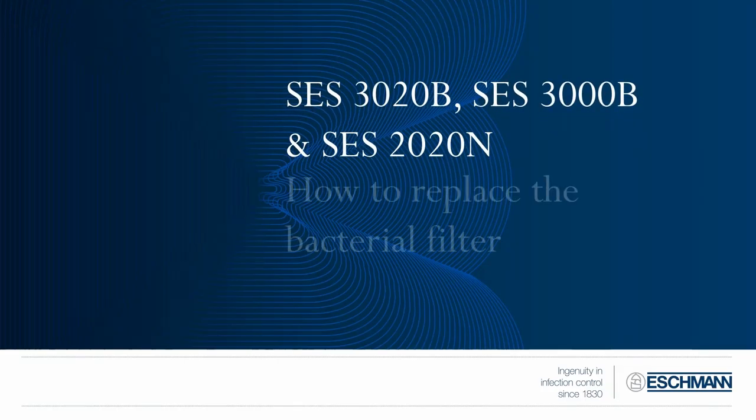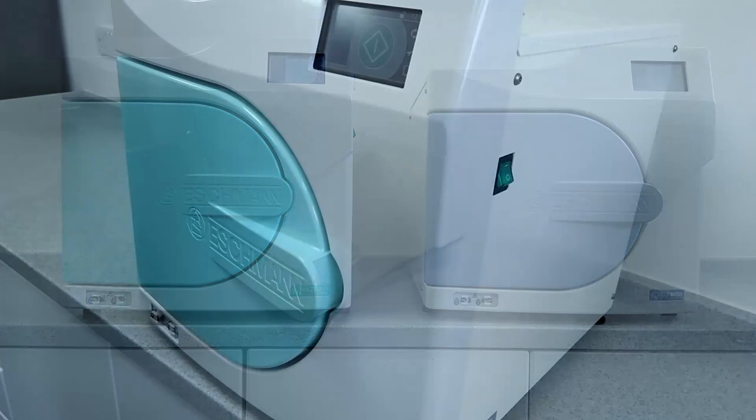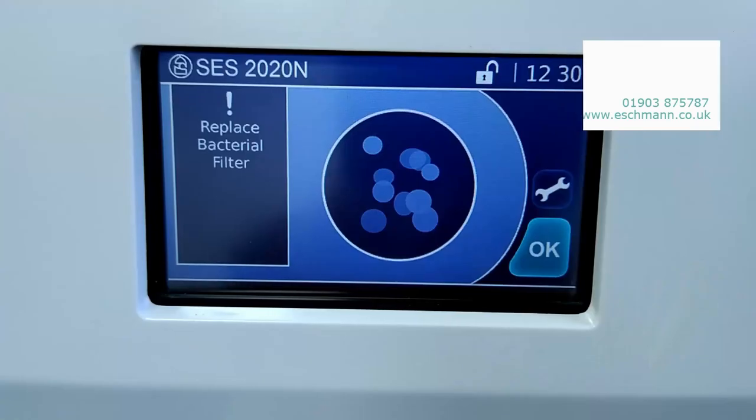Welcome to Eschmann Little Sister. Today we're going to show you how to replace the bacterial filter on your SES2020N and SES3000B autoclaves. The bacterial filter ensures that air taken into the chamber during a sterilization cycle is free from bacterial pathogens.